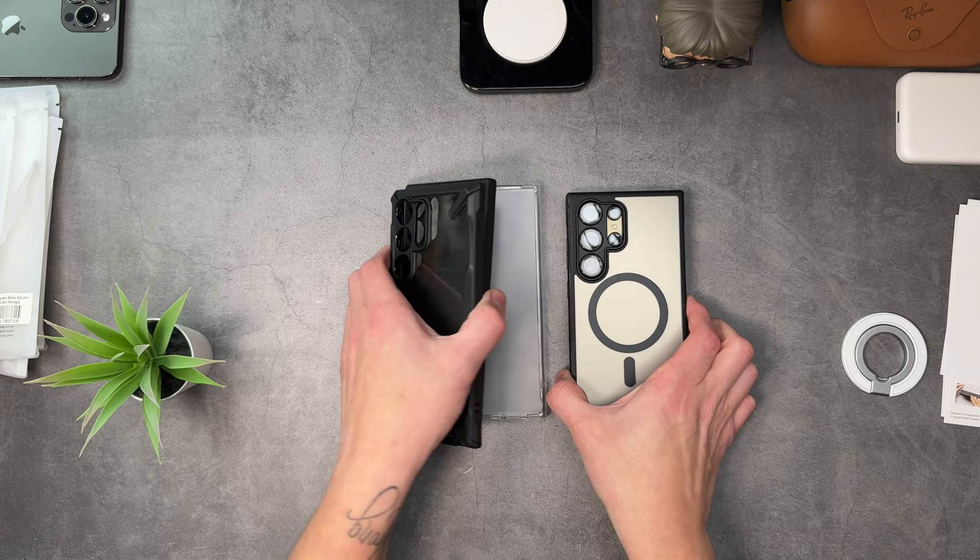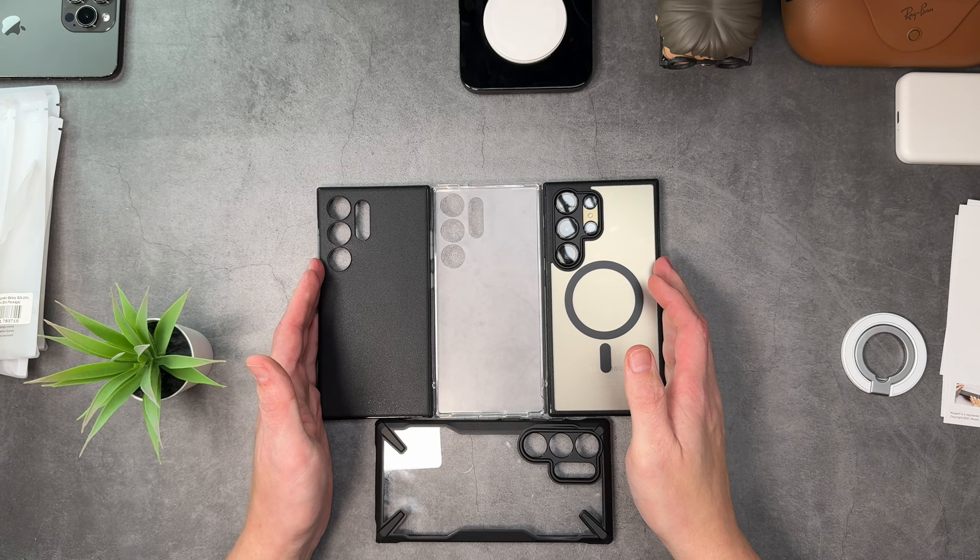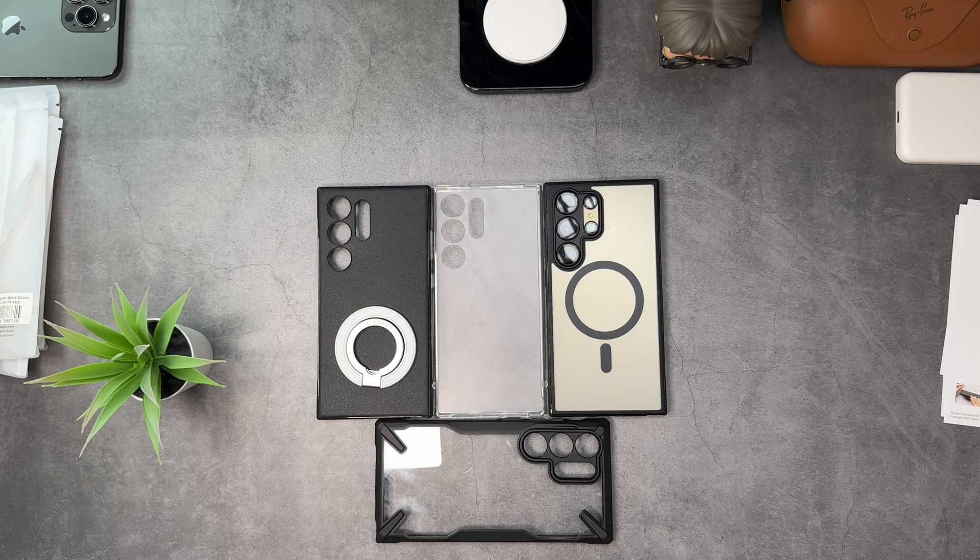Let me know which one you'd go for in the comments down below — would you go with the standard cases or the MagSafe case? You can also pick up the Smart Ring Magnetic. All really really good, I like them a lot. I do like the MagSafe one especially — they've done really well. I'm going to link all of these down below so you can pick them up yourself, including the Smart Ring. If you liked this drop a like, if you love it drop a sub, turn notifications on — thanks so much for watching, see you in the next one, take care, stay safe!